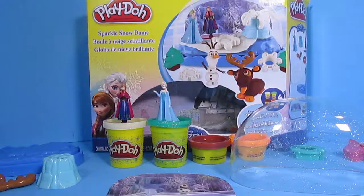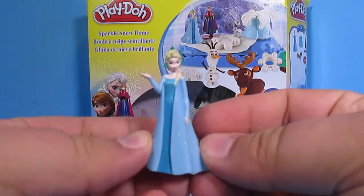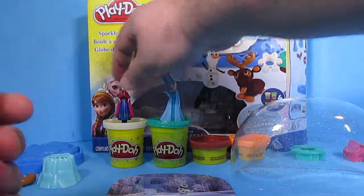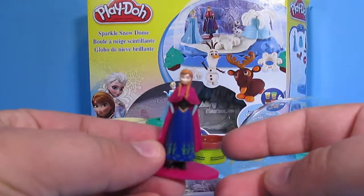Alright, let's do this. When you take it out of the box, let's see what we have here. We have Queen Elsa — that's cool. Cool figurine and we can play with this even when we're not playing with our Play-Doh set. We have Princess Anna, and they're both on wide bases so they stand up real easy.